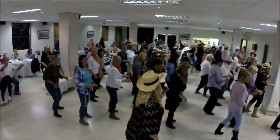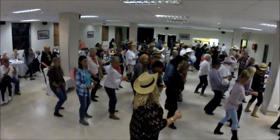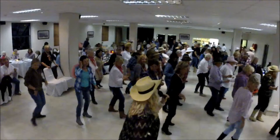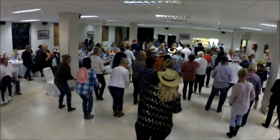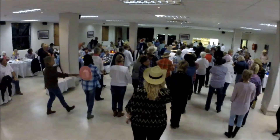Bump, bump, bump, bump, bump — roll the hips around. And roll. Vine to the right, touch. Vine. Quarter turn. Knees. And hands. Perfect. Thank you.